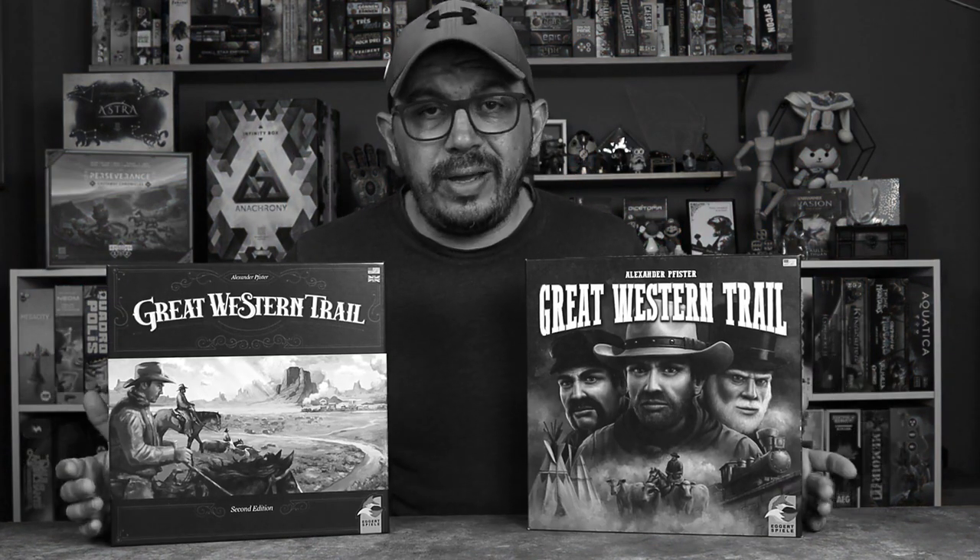A lot of people have told me they don't like the second edition artwork — that it looks confusing and weird. I didn't have that problem; I actually really like it. If I had to buy only one of these editions, I would probably reach for the new one just because it's newer and I don't have any issues with the artwork. Thank you all for watching and subscribing. Tell me in the comments below — do you prefer the older edition or the new one? Until next time, let's compare!